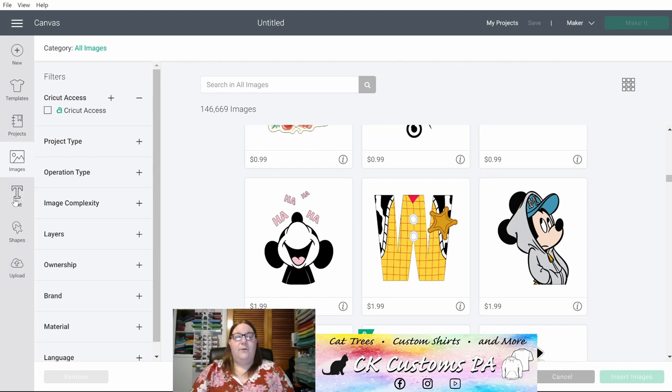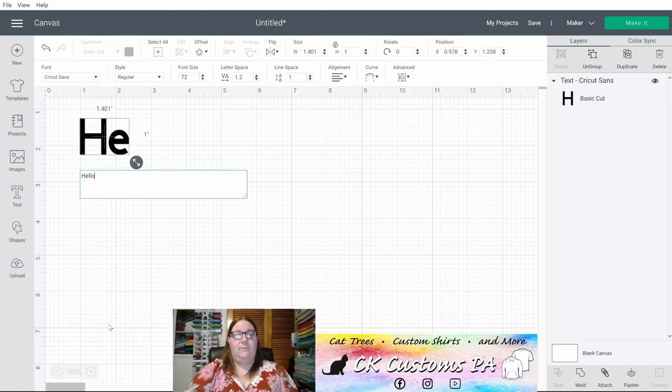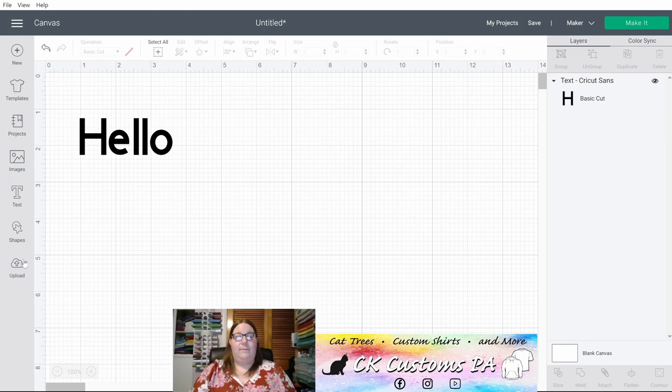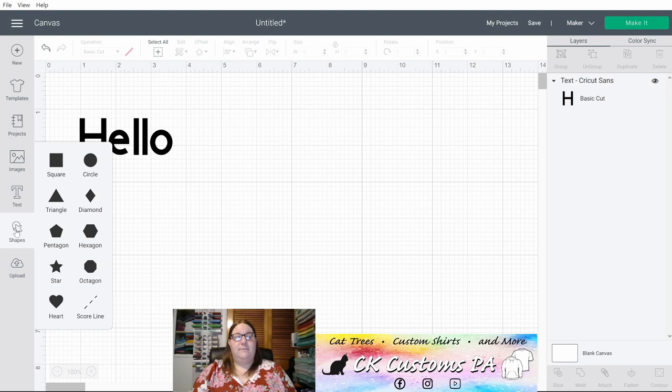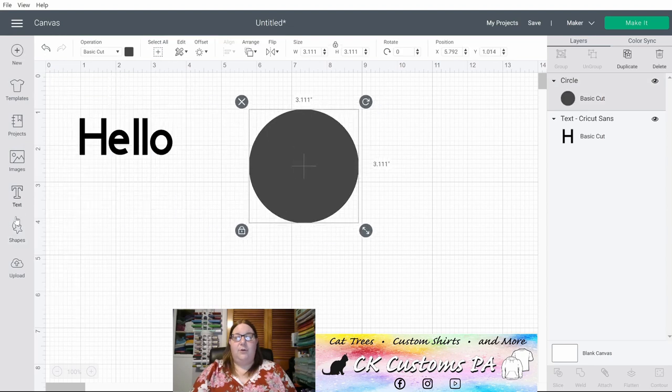Next you have your Text menu. When you click that, a text box will appear on your canvas where you can type your message — we'll come back to that shortly. Next in the left side menu are your Shapes. You have several shapes that Cricut has given you; simply click on them and they will add to your canvas.